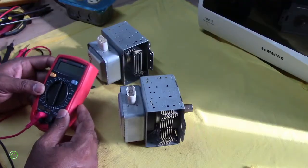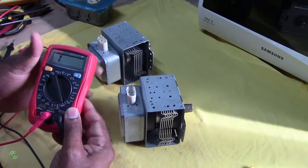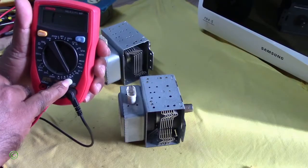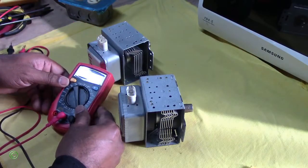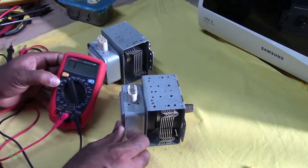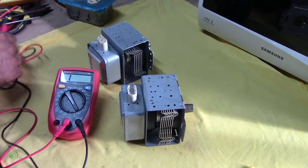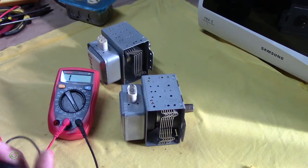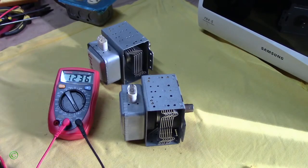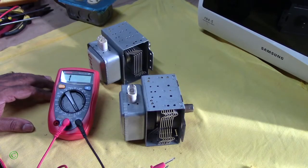Change the knob to the continuity setting — it looks like a Wi-Fi symbol. Then attach the probes together to confirm it's working. Right, so it's working. To test this, you're looking for continuity.